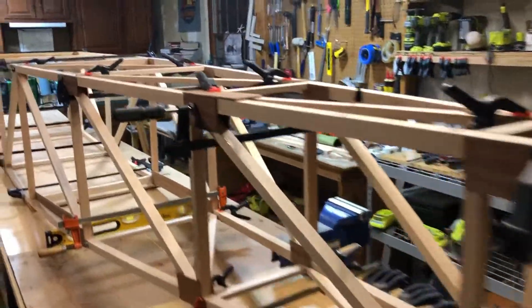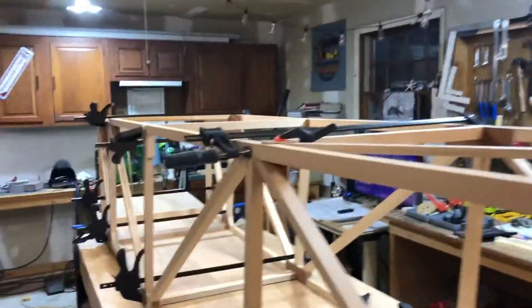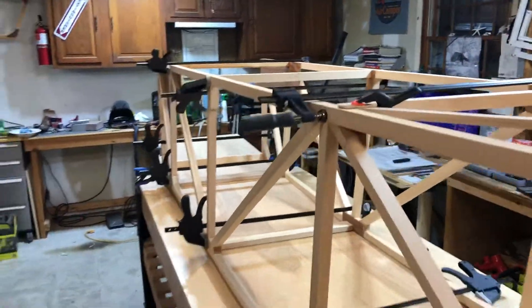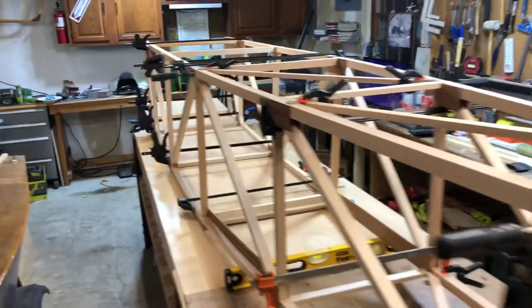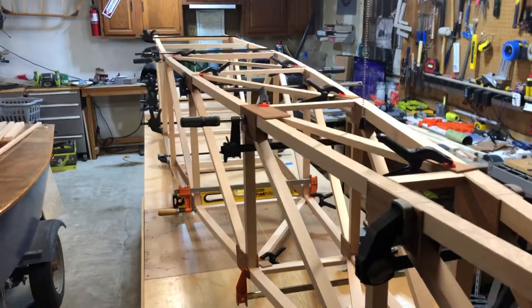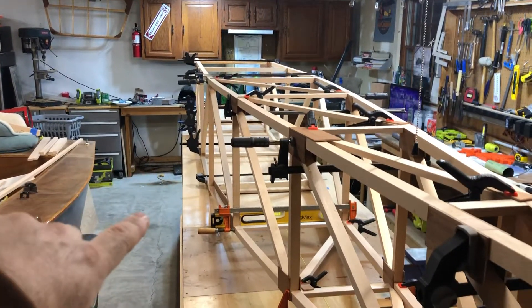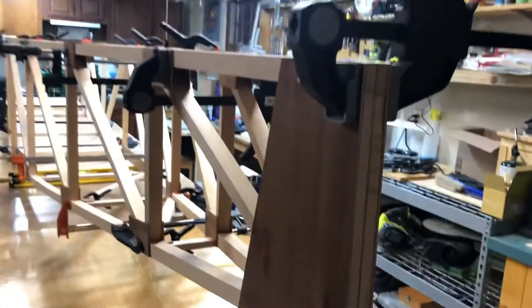Anyway, I got the two halves done. You may have seen in my last video I started with the tail section — got the two pieces up on the side, cut some cross members to get the framing kind of done on the front, clamped that up so I could bring the tail section together and do some work on joining that, which came out really nice. I'm happy with it.